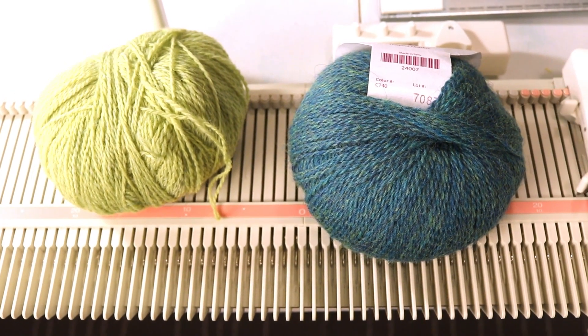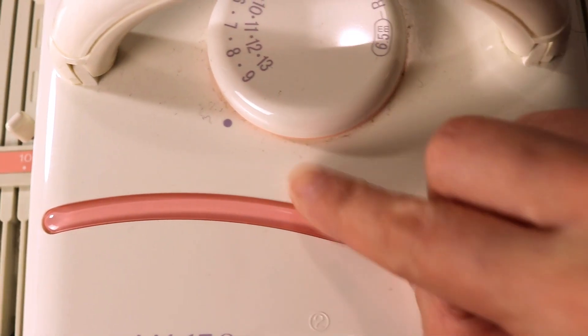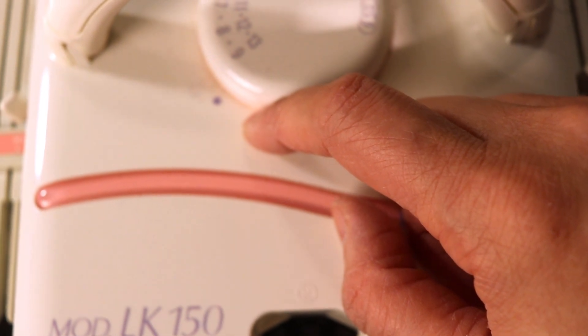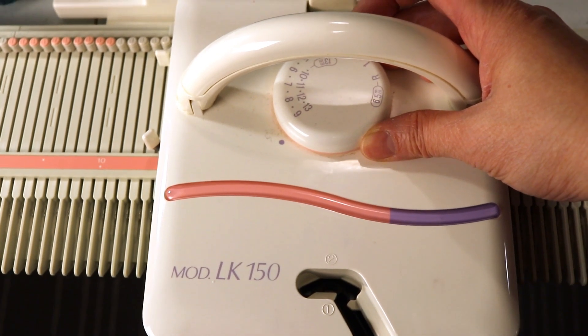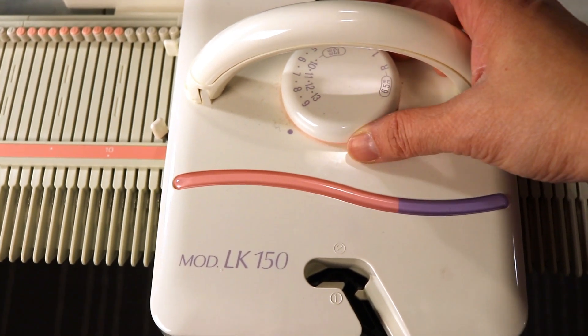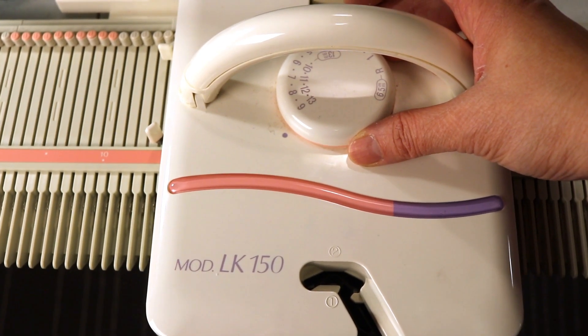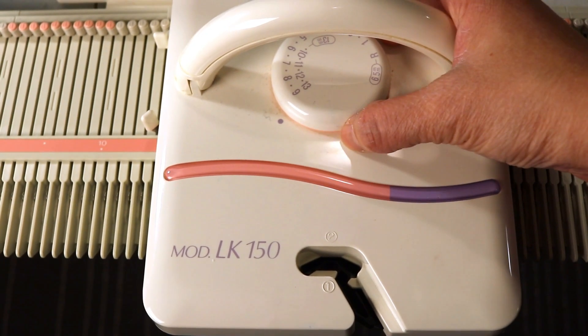The carriage is very difficult to pass through if the yarn is too thick. For the tension, I have the carriage set to the highest tension, number nine, and for the mast tension I keep it around five. For the plating technique you need very loose tension because you have two yarns knitting together. So I set it to number nine, the highest tension.